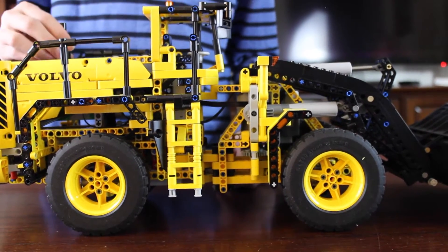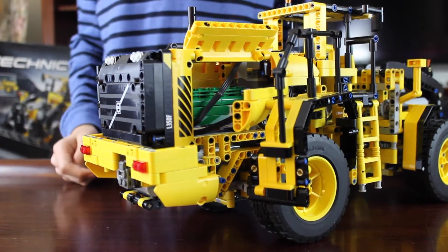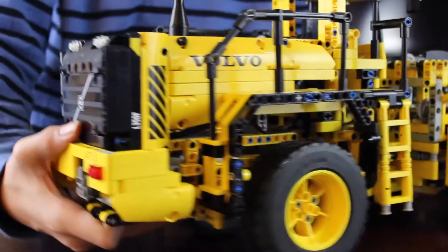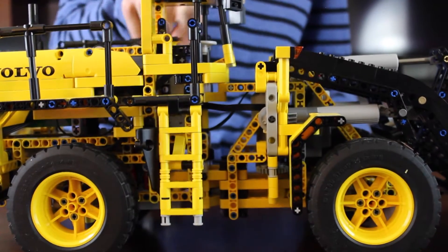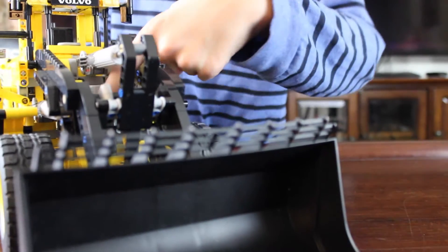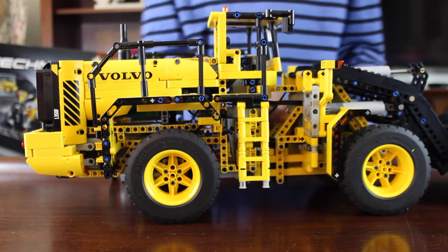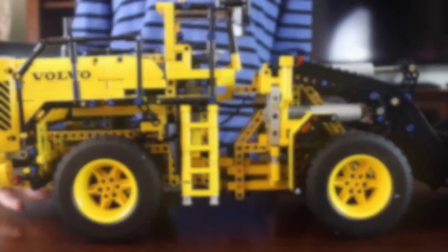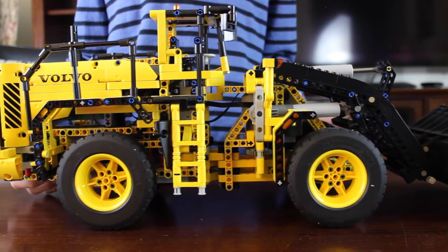The wheel loader has an XL motor for drive — you can see it right there, right underneath the green engine. It has a silver motor for steering, which is right underneath the driver's seat. It has an M motor for tilting the bucket, which is right here next to the M motor. I would recommend this set if you're a Technic fan and you like driving things around.